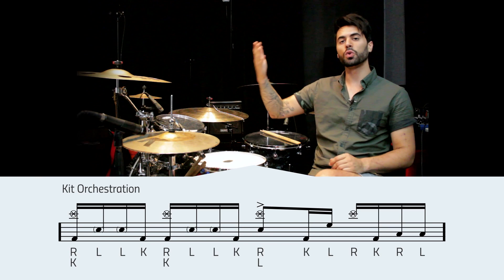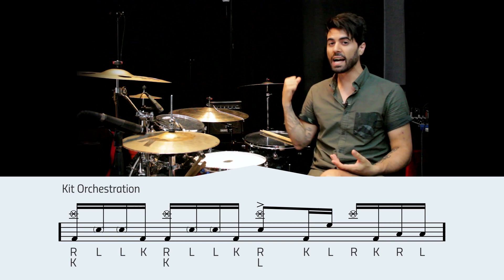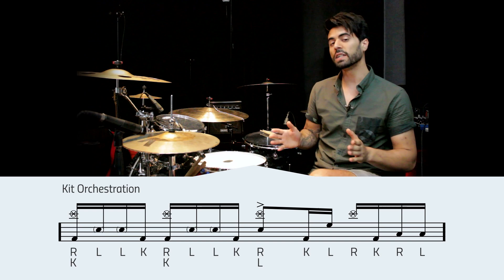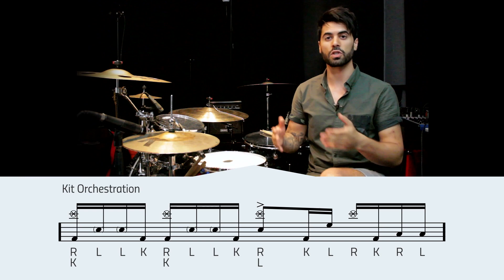Alright guys, just a couple tweaks left and then we are done modernizing our metal groove. First things first, we've got to take our right hand off the hi-hat and get that onto a different cymbal on the right side of our drum set. There are two reasons for that: one, a closed hi-hat is not very metal — we need a much more aggressive sounding cymbal, so a stacker like I'm using will be fine, a china would work, or even a crash cymbal. The second reason is that we need our right hand on the right side of the drum set so we are playing open-handed. This gives our left hand the freedom to move around and orchestrate the toms, which is what we are going to be doing in beats three and four.